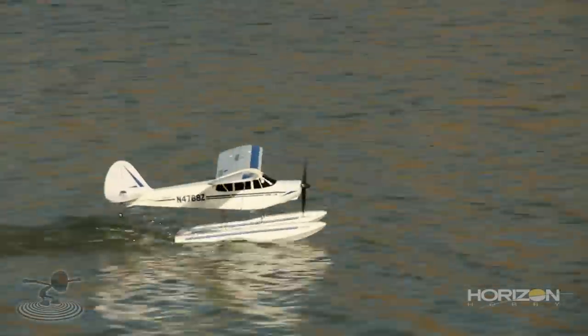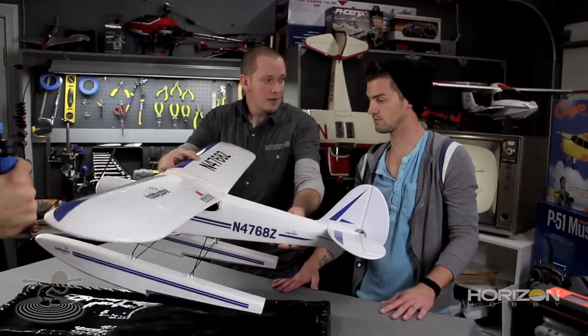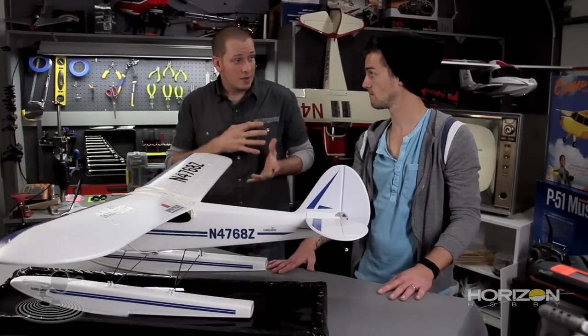Set up a nice general rate of descent, and once you get just above the water and it touches down, that's a safe time to back off the throttle the rest of the way. You're going to flare a little bit — hold a little bit of that attitude. Rather than bleeding off all airspeed and plopping down, I actually like to make contact with the water before you fully touch down, so the touchdown happens before you fully settle.